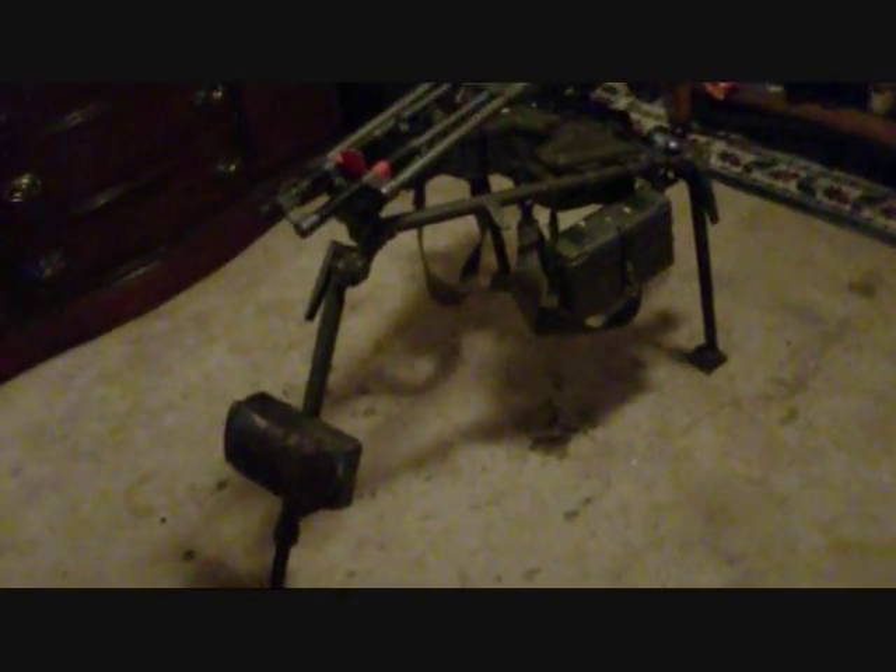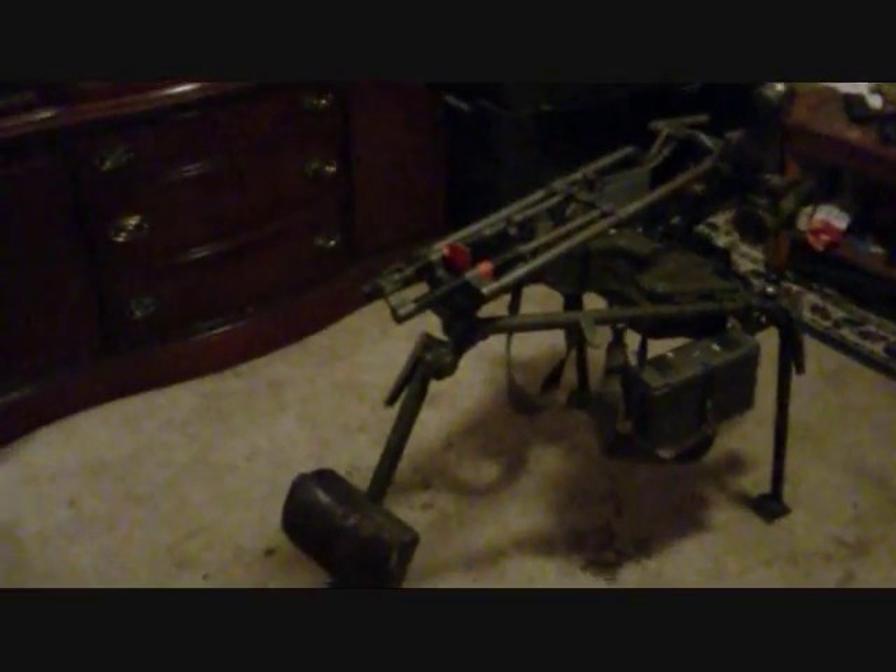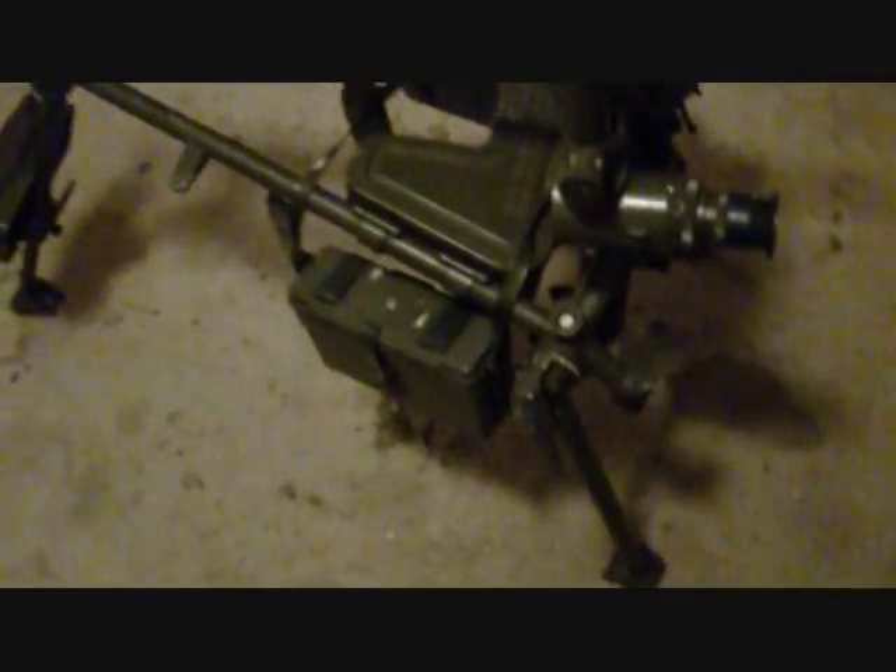That's it for the Yugoslavian tripod. And here she is — this is the MG3 tripod, which is what you'll see in most YouTube videos on the subject. This is the modern standard-issue tripod for MG3s for most countries that use the MG3. It's a very reliable, very accurate tripod.